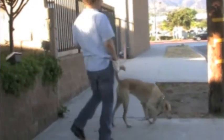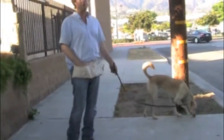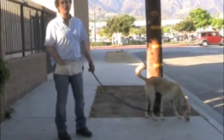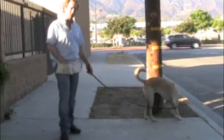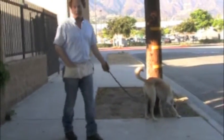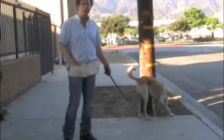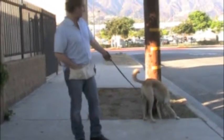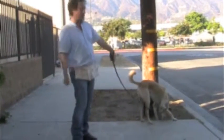You always want to practice calling him to come to you when he's at least looking away from you or distracted, because that's what's going to happen in real life. He's not going to be staring at you. He's going to be moving away from you — maybe running out in the street, about to chase something, or going to eat something gross on the ground. Whatever it is — who knows what he's sniffing right now. Come — call him back to me.